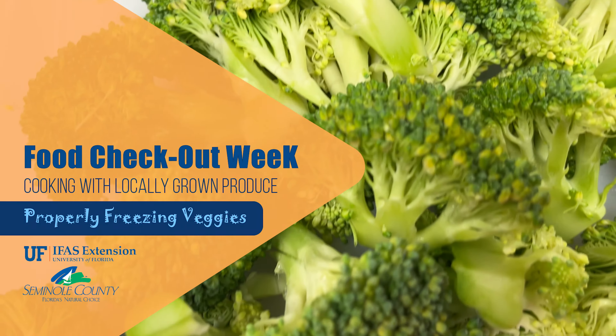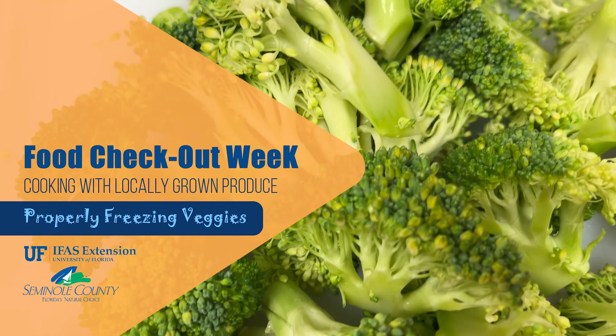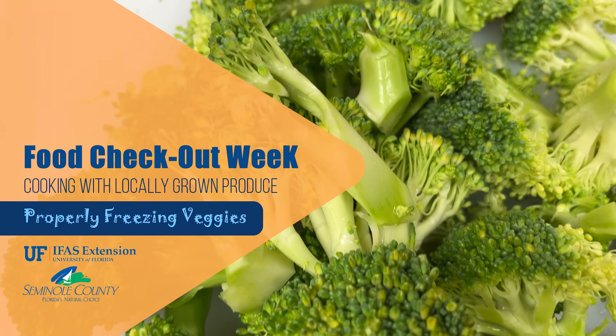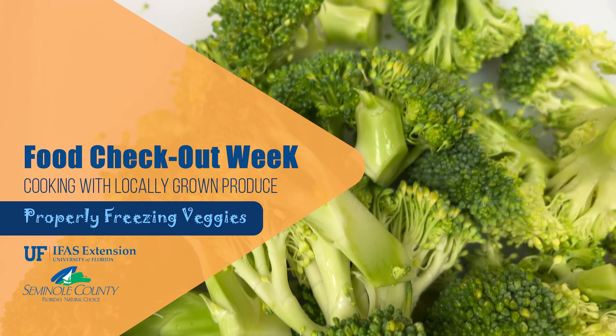In this video we will show you how to properly freeze fresh broccoli. You can find detailed instructions along with information on how to freeze other vegetables in the link provided.